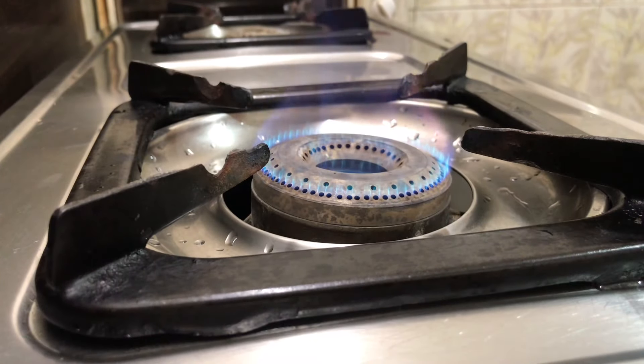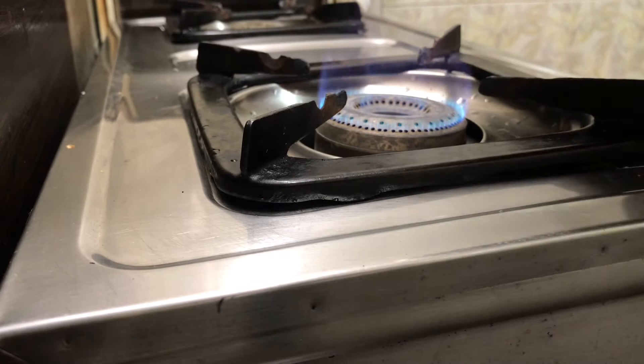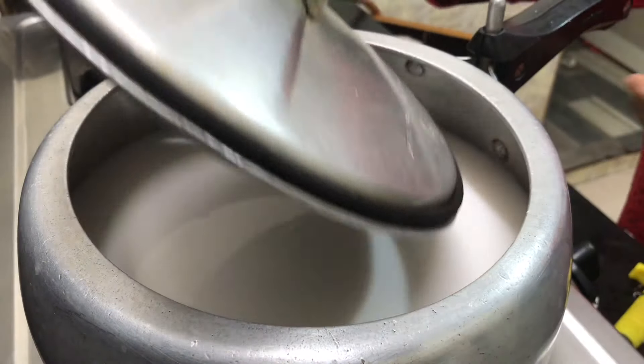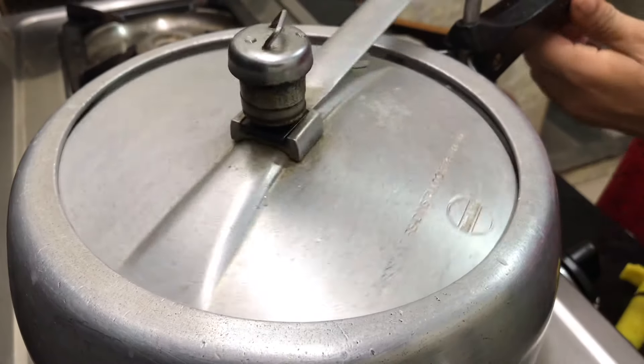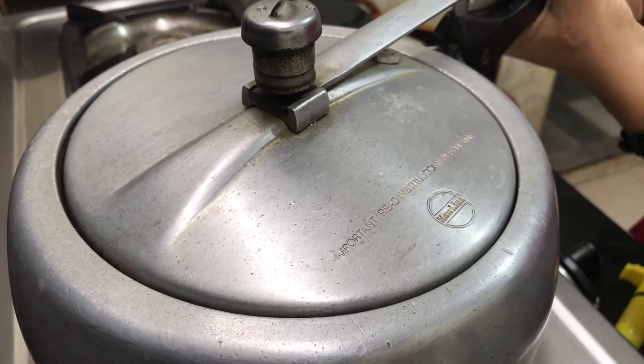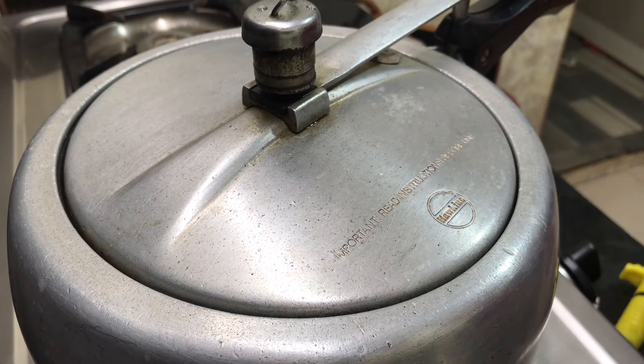Now I'm going to make a little bit of this. I'm going to put a little bit of salt in the flame. I'm going to put a little bit of salt on it.